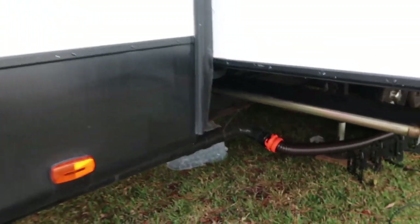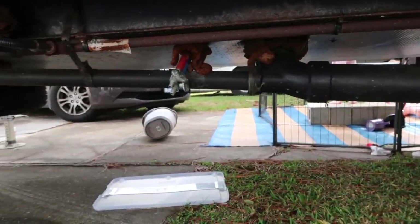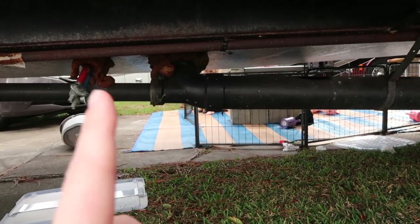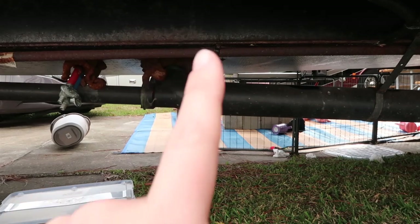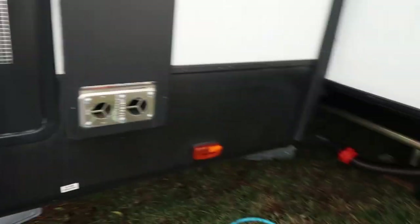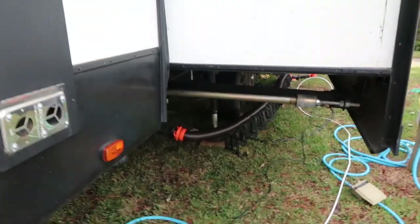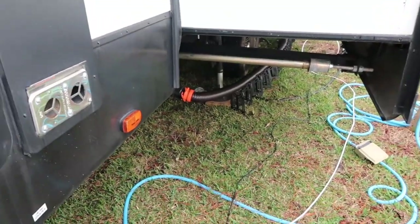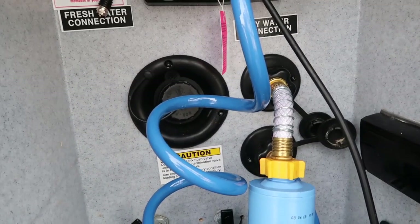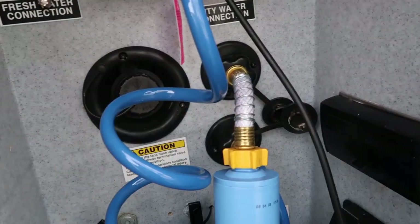Over here we have our sewer connection, and it comes through here. We do have a few different tanks here. We've actually got two gray tanks that flow through here, and we also have our black tank that comes through here. On the other side we do have more tanks for our second bathroom. We have two full bathrooms here, but the other one seems to be okay. This one not so much.